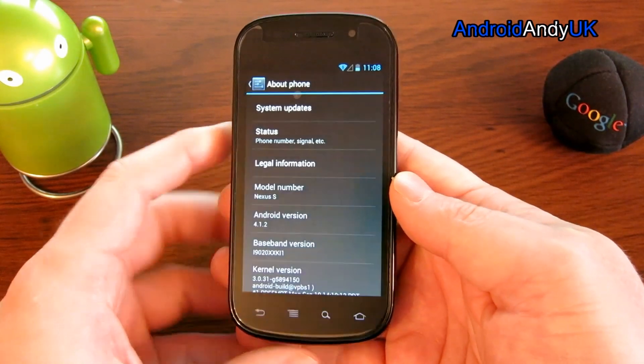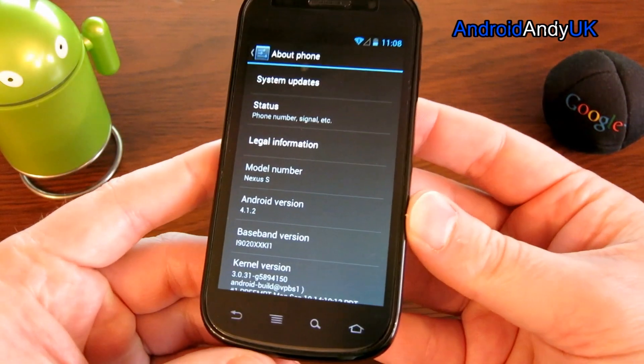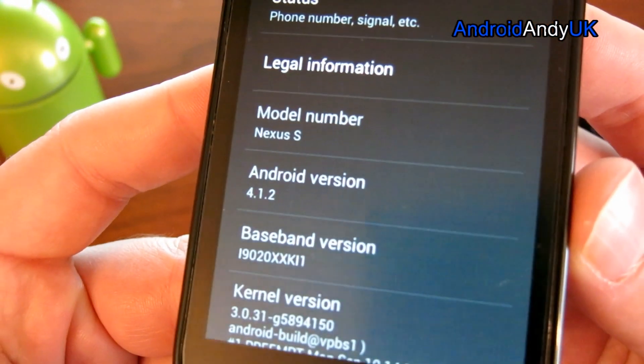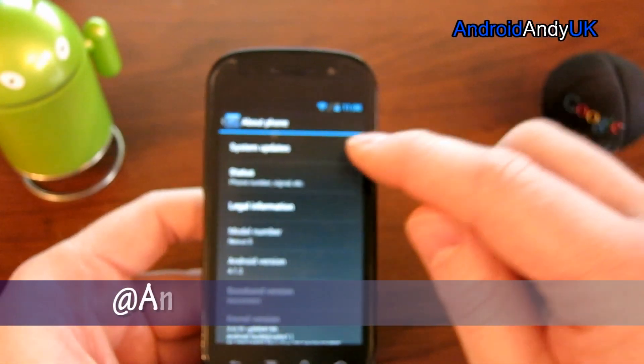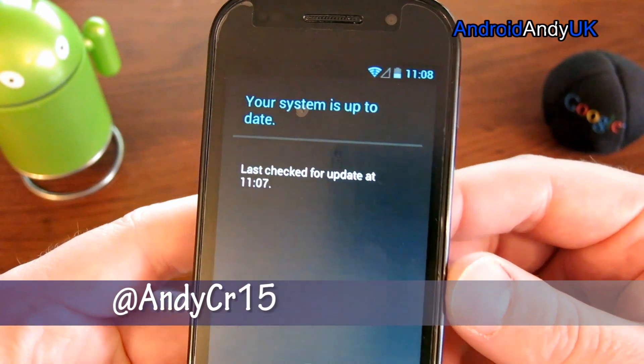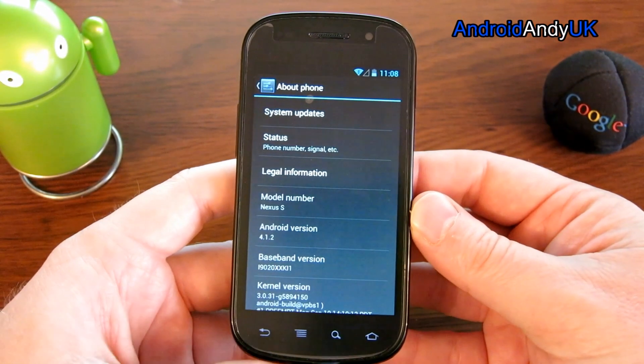Hi guys, Andy here. I have here my brother's Nexus S — he said I can have it to hack about with. Currently it's on Ice Cream Sandwich 4.12 and it tells me the system is up to date. Well, that's not good enough for me obviously. I want KitKat on this bad boy.